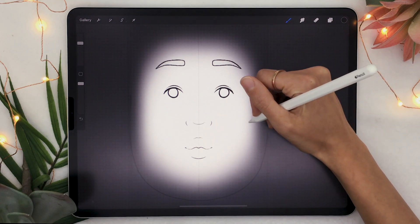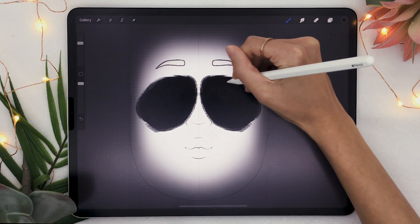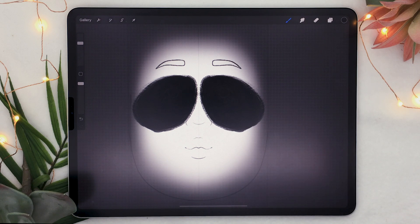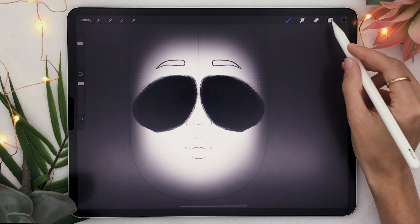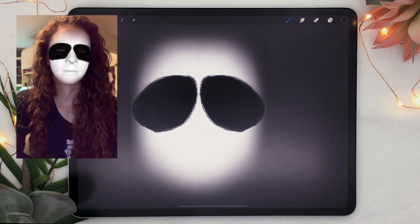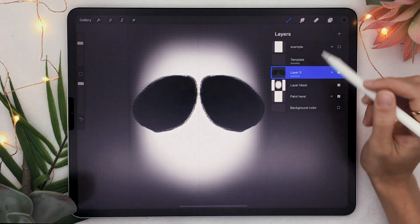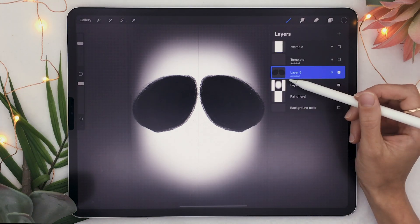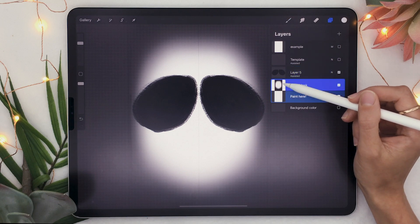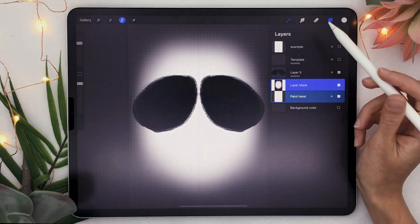So if I go back to my layer and draw some beautiful panda eyes, you can see that it draws on both sides, which is really helpful. If I hide my template now, you can see that I am now a beautiful panda — but I have some hard edges on the side of my face.